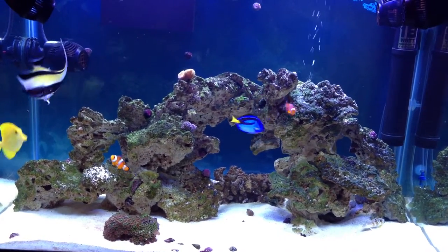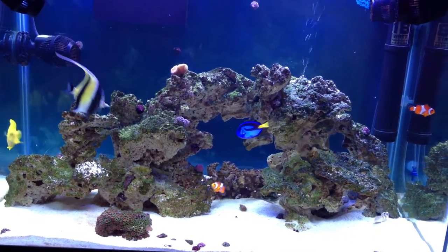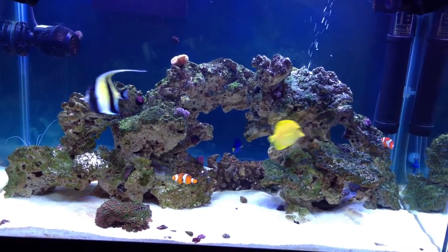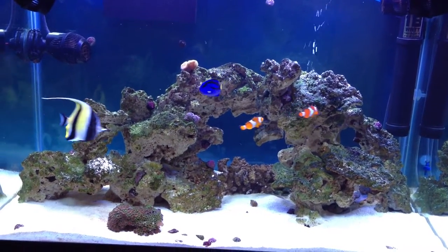What I did was I dissolved the cube of Mysis shrimp in filtered water, then rinsed it one more time with filtered water. I put it in a net and then put it right in front of the circulation pump so it blows the shrimp around, and the fish actually think they're live shrimp.